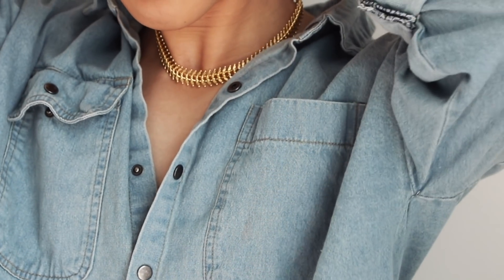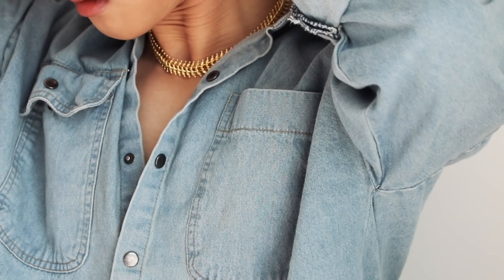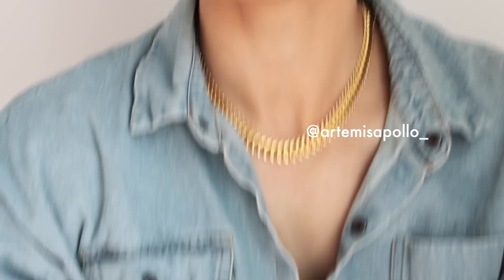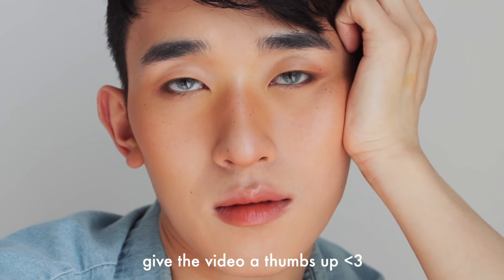And this is the finished look! I got this gold necklace from Artemis Apollo — it's so pretty and comes with a matching bracelet. That's the finished look — super cute, super sunburned, super sun-kissed, perfect for spring to summer. If you try this look please tag me so I can see it and repost it. I hope you're all well and taking care of yourselves — this is a safe space, always. I'll see you in my next video!